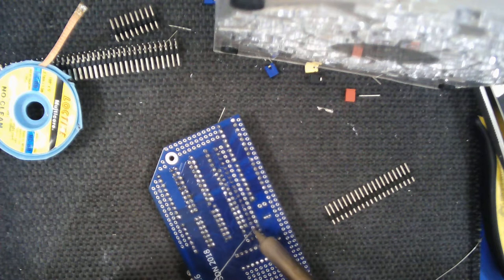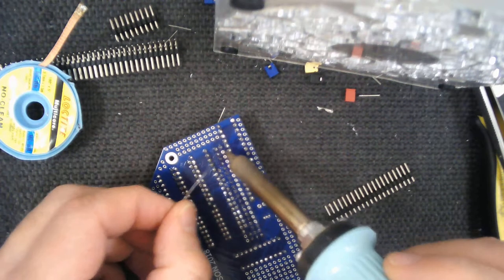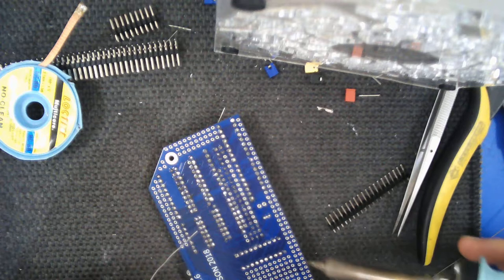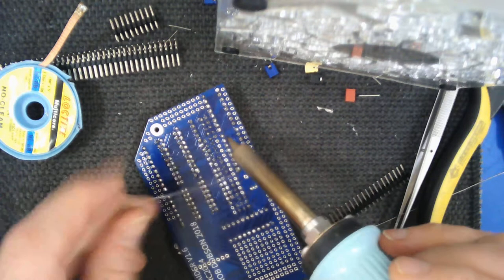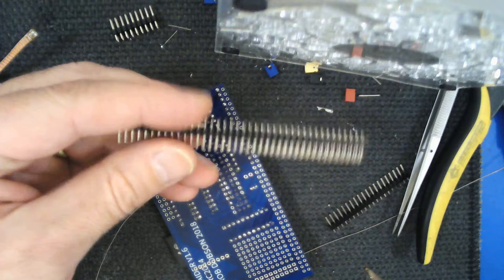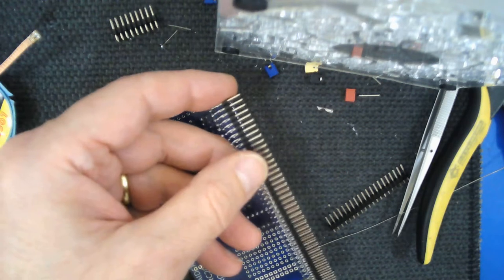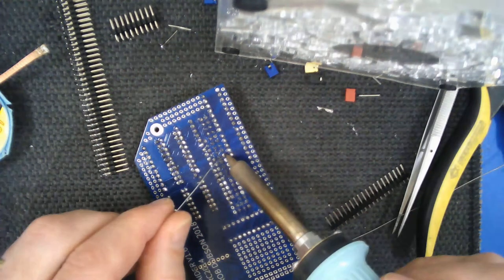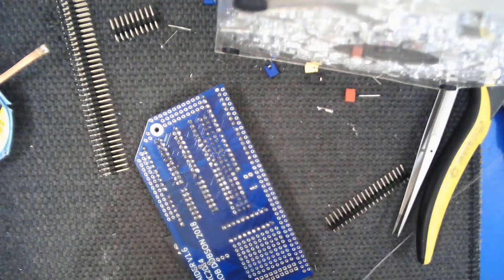The next thing to do is the edge connector - the connector that connects to the bus of the RC2014 retro computer. That's the connector that goes in all these holes down here. It's a 90-degree right-angle connector - two rows with the pins bent at 90 degrees, and it goes into the board in this fashion. The thing is we need to remove some of the pins from that connector because the RC2014 uses an entire row of 40 pins on one side, but the other row is only partly populated.